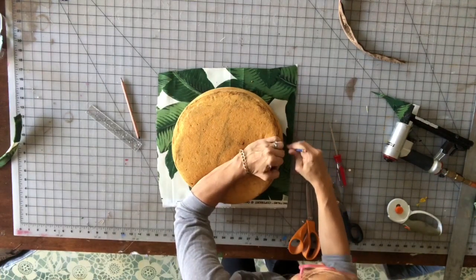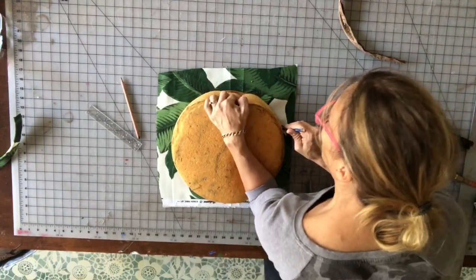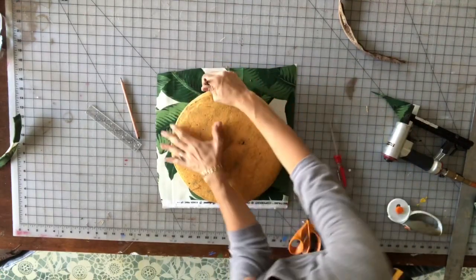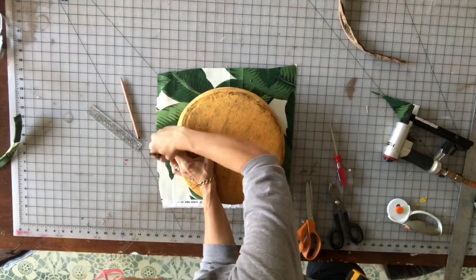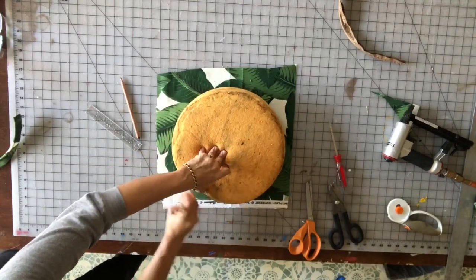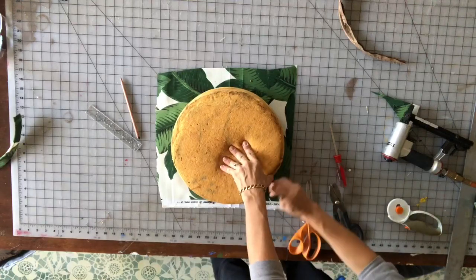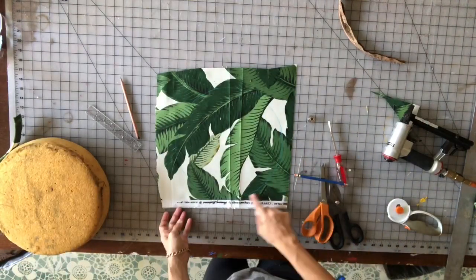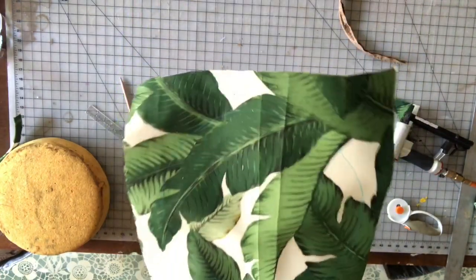Make sure that you keep your bobbin right up against the wood platform. Because this foam is glued down, I'm having to pull it back so my bobbin is right against the wood, but if your foam is not glued it would be a lot easier. You can use this method on any shaped platform — dining room chairs, any type of chair seat. This is the best method for getting the proper size on your cut.